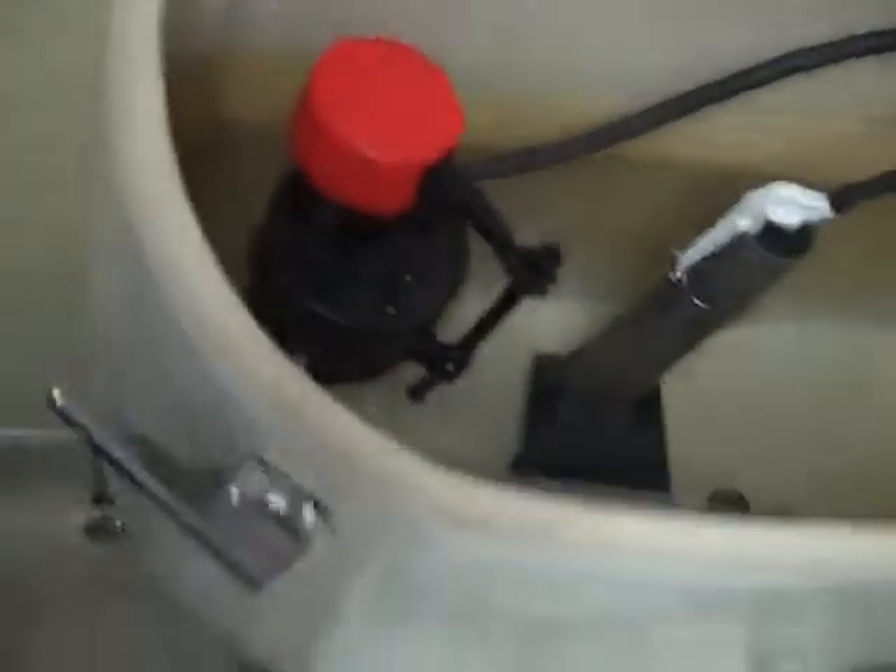This lid is broken very badly. There's a big chip there. Does it look glued? It looks glued. I don't trust this lid for very long.